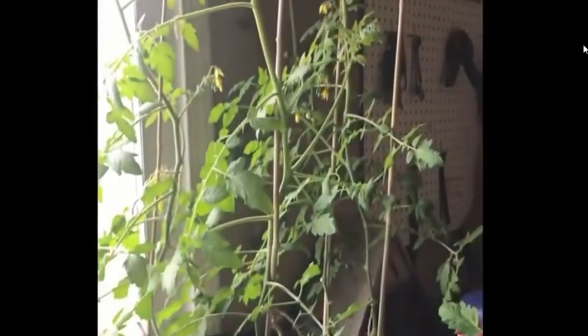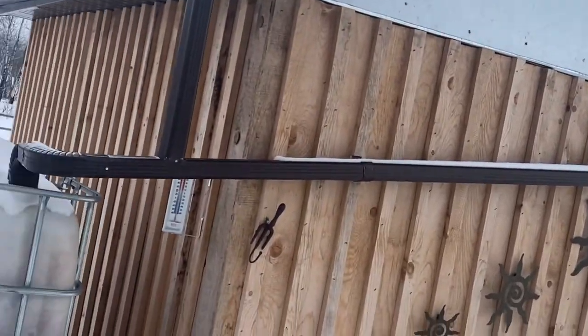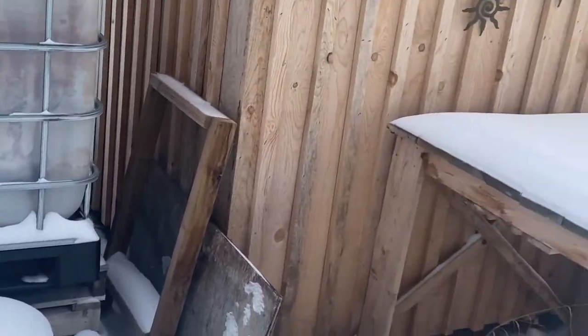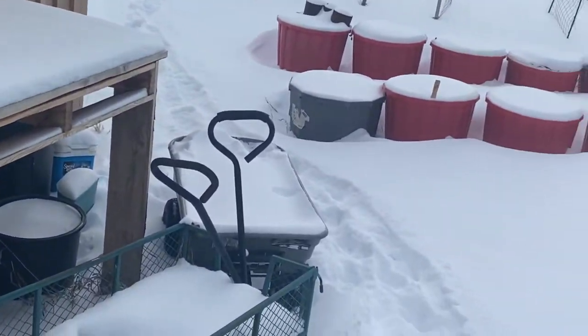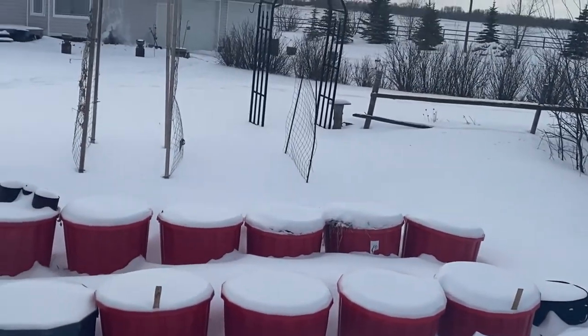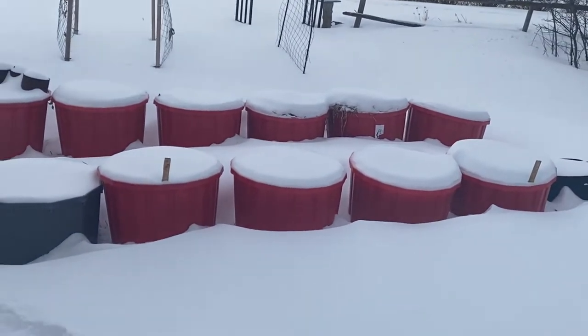I like to keep some spare seedlings in my garage or garden shed as a backup to replace any we may lose. I'm also hoping to create a self-watering irrigation system for my raised garden beds and containers. I've been watching a lot of YouTube videos on how to create your own DIY irrigation systems, so hopefully that will be a spring project I can share with you on my channel.